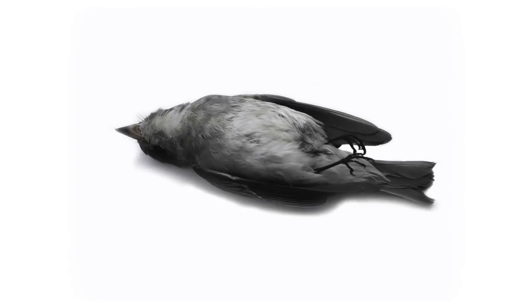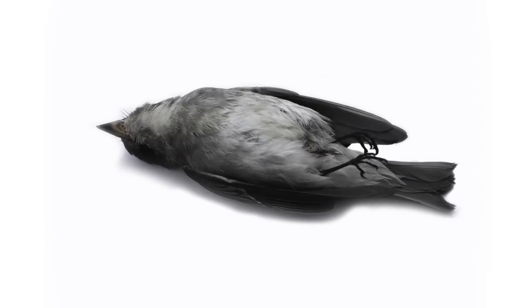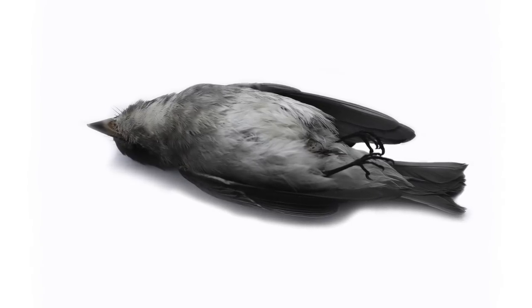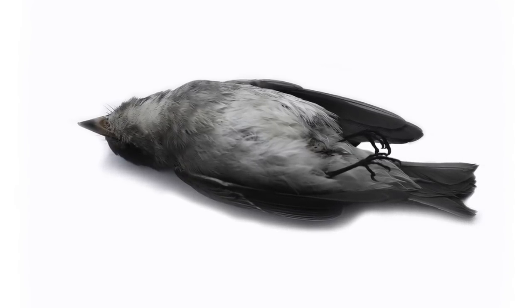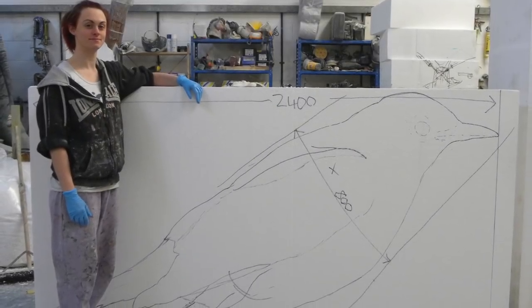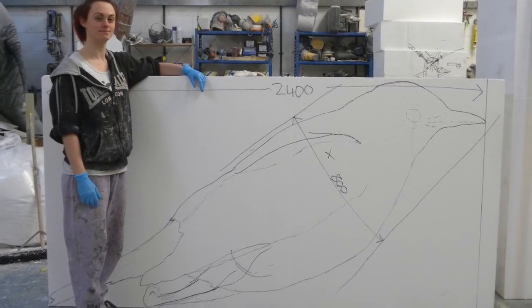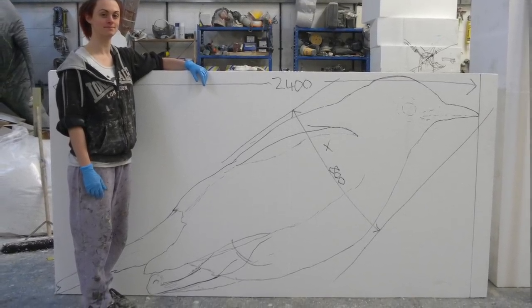We're making a dead bird — nothing fancy or complicated, we didn't kill it, honest, we're just carving it from polystyrene. At 2.4 meters long, welcome to Sculpture Studios. This project is for the Royal Court Theatre in Sloan Square in London, and it's going to be left plain white in its raw polystyrene stage so that light and images can be projected onto it.